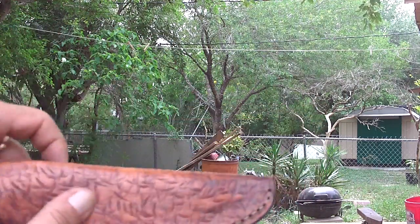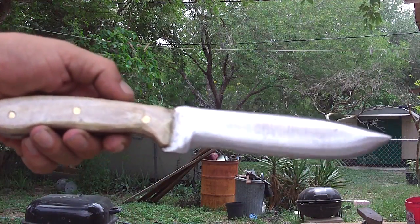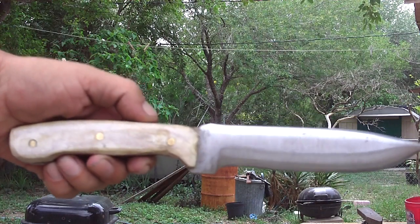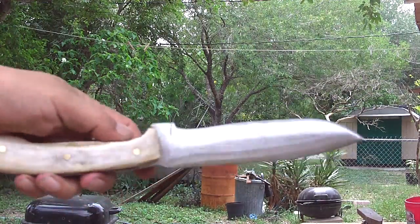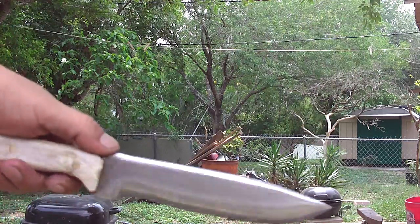And the knife. Buscraft style knife with three breast pins. Deer antler scales. It's not a tiny knife — it's a good chopper.